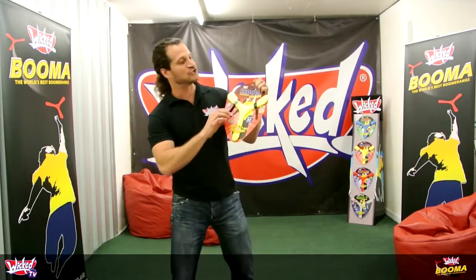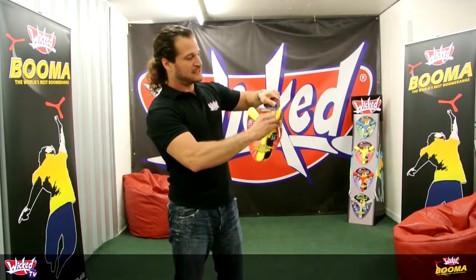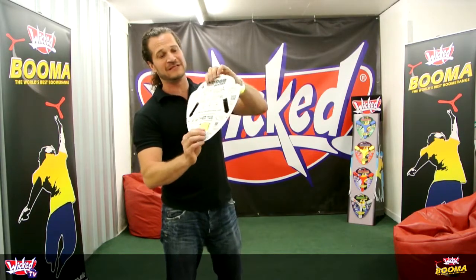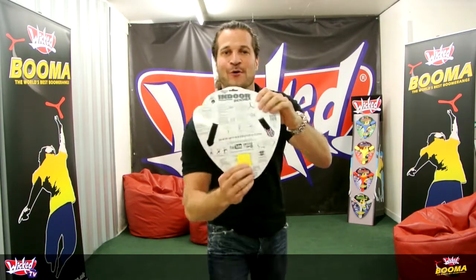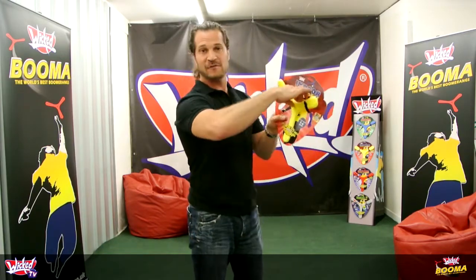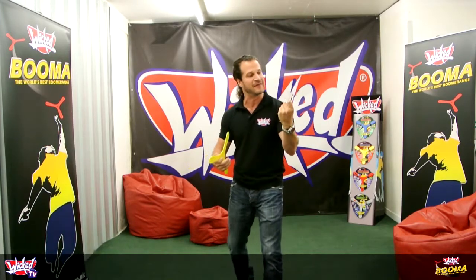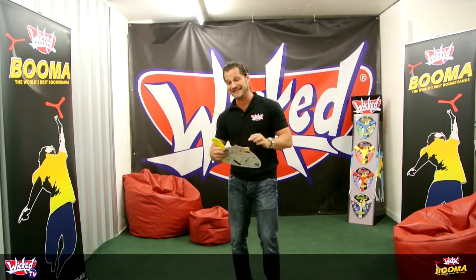Welcome to Wicked TV. What we're going to show you how to do is throw the indoor boomer straight out of the pack. All of our boomerangs have got instructions on the back, but no one reads instructions — I'm guilty of that as well. So I'm going to actually show you how to do this. Take the boomerang straight out of the pack, but keep the instructions for future reference. It's got really nice throwing tips on there, how to throw high flights and low flights, which we'll talk about later.